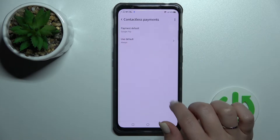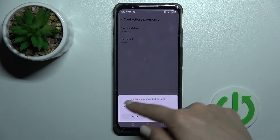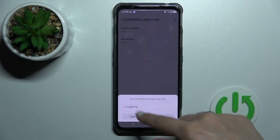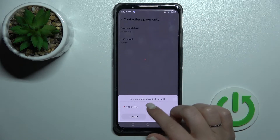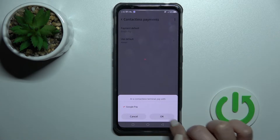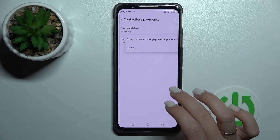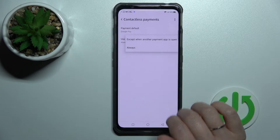You can also change the contactless payment, so you can switch the payment method. If you have more than one app — in my case I only have Google Pay so I can't switch — but if you have one or two more apps you can switch between them here. You can also set NFC to be used always, or only when another payment app is open.